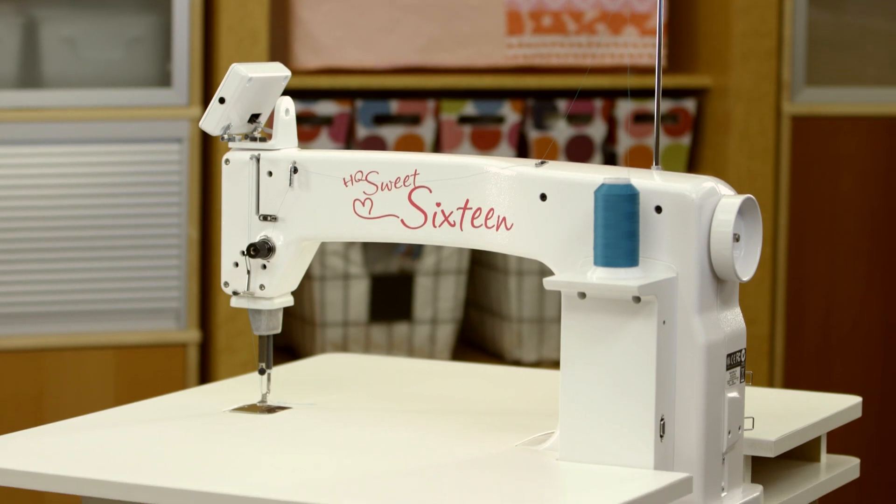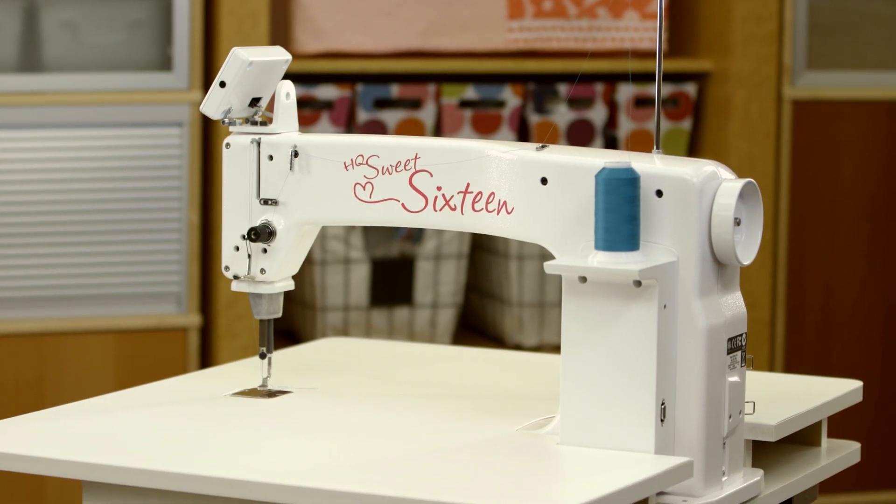Hi, I'm Jennifer, here with Handy Quilter Ambassador Angela Walters, and today we're working on the sit-down long-arm machine, the Handy Quilter Suite 16.